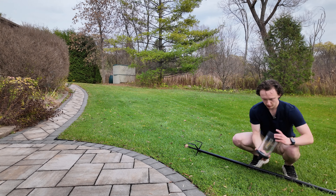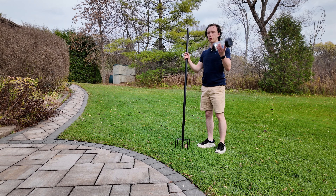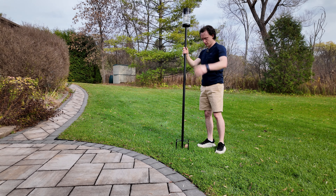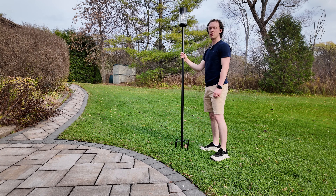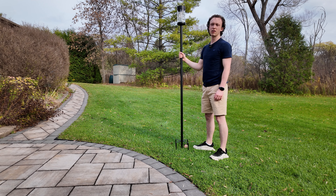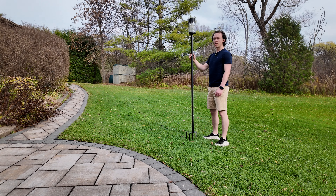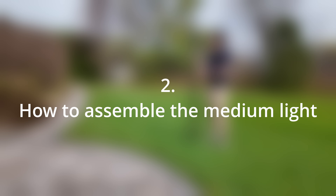Final step: take the pole attached to the base and put the light on it. Make sure it's secure and there you go — the solar light is assembled. Pick where you want to put it and shove the teeth all the way into the ground so it's stable. This is the tallest version using all three poles.